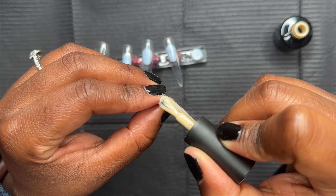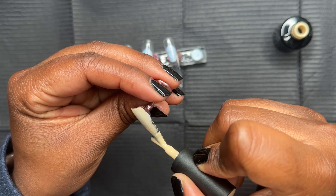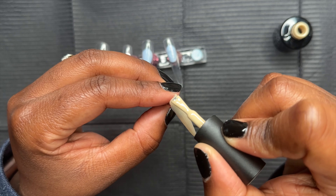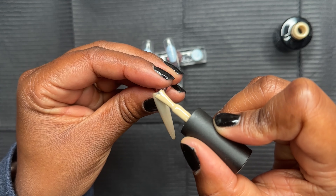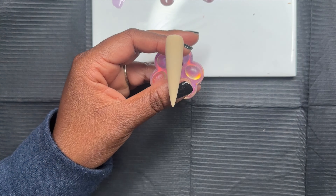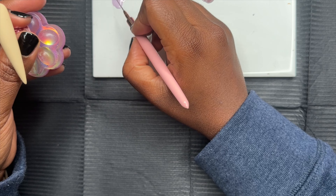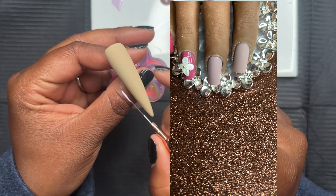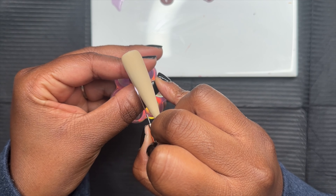I was looking at some of the gel polish I had and it reminded me when I did this nail set. So I went back on my iPad and was looking at some nail designs that I did two years ago when I just started out doing nails — didn't know nothing about nothing. Just starting out, a newbie. I did these nails two years ago, part of my Wedding Nail Wednesday series.